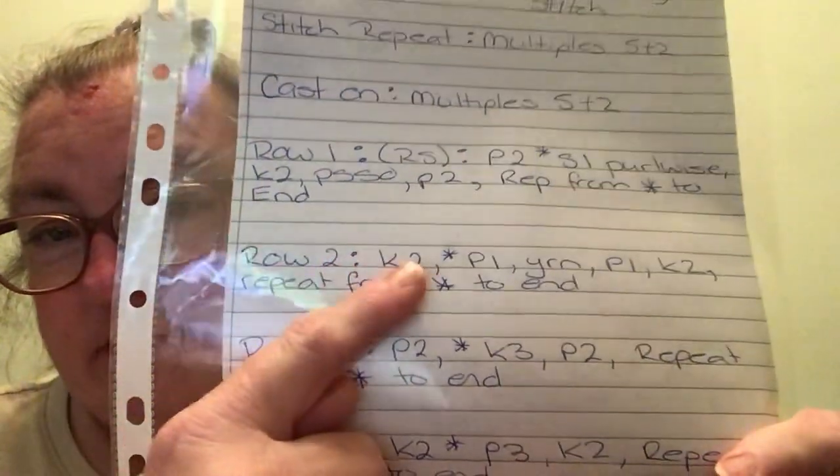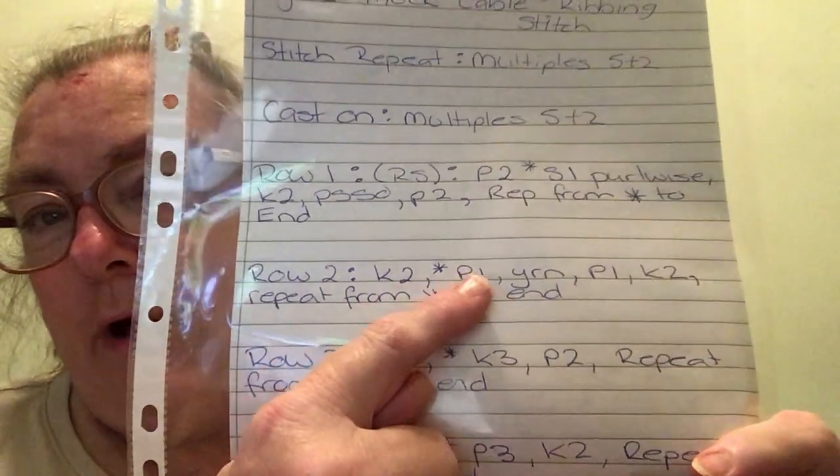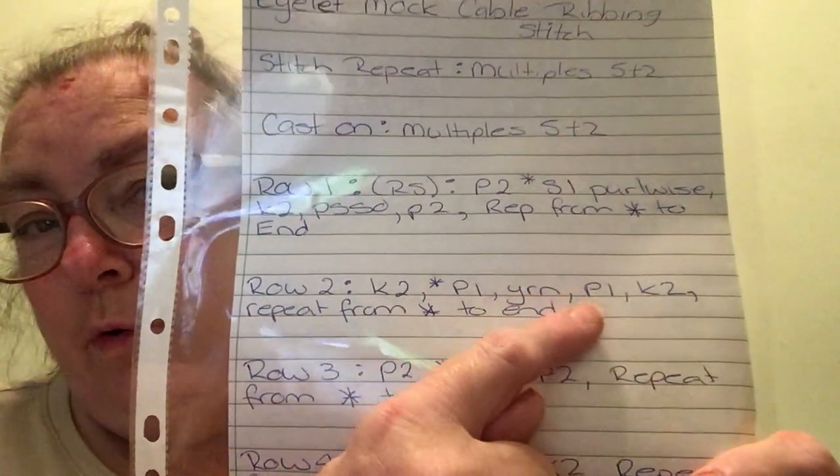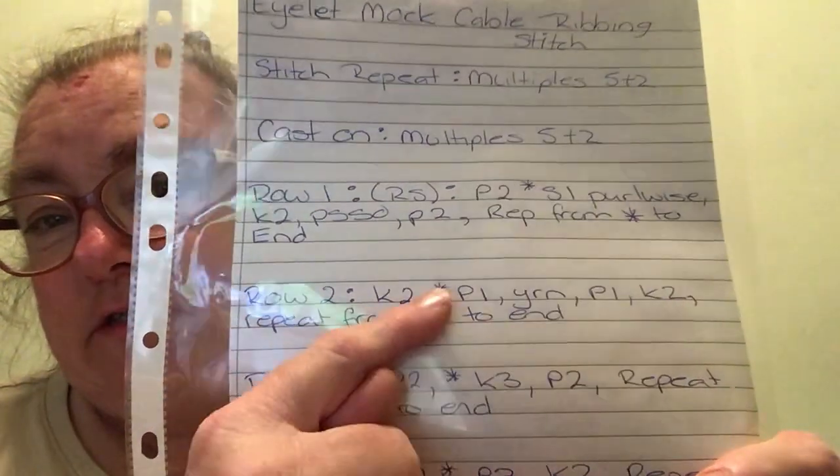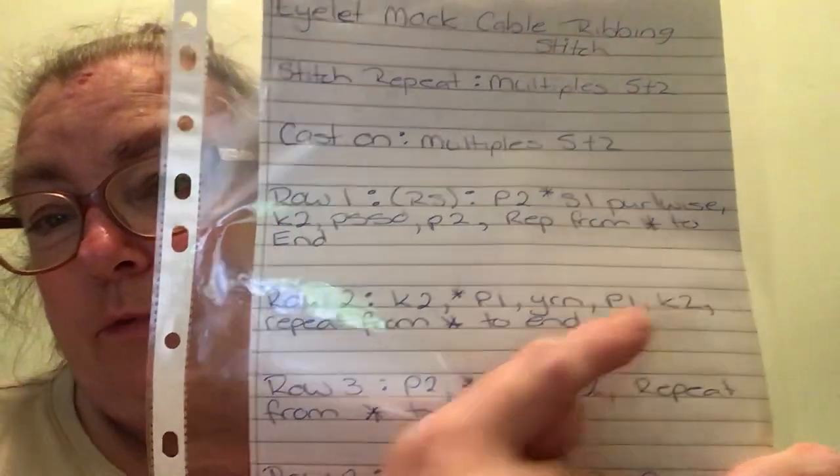Row 2: I knit 2, purl 1, yarn over, purl 1, knit 2, then repeat from the asterisk to the end.